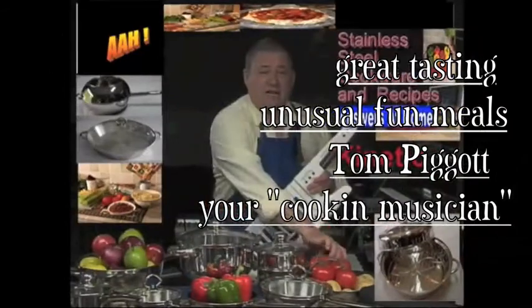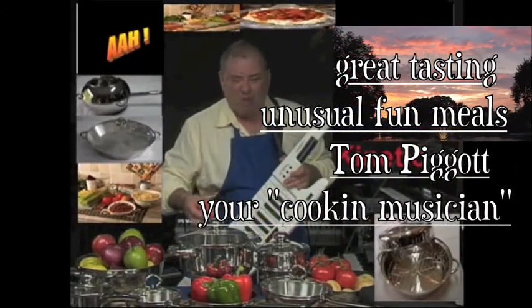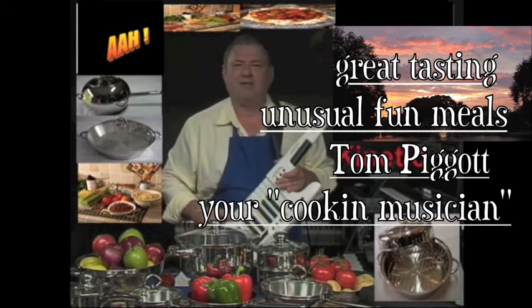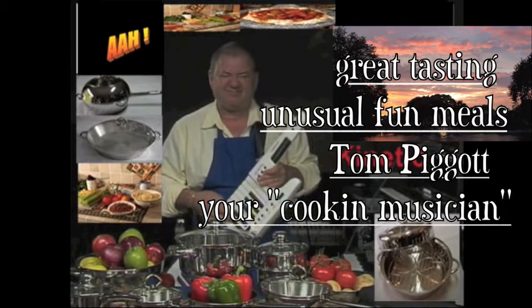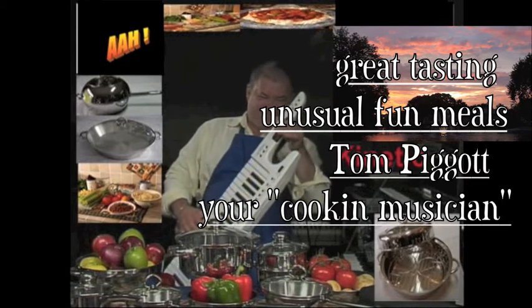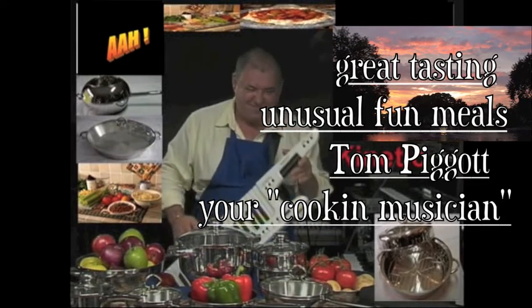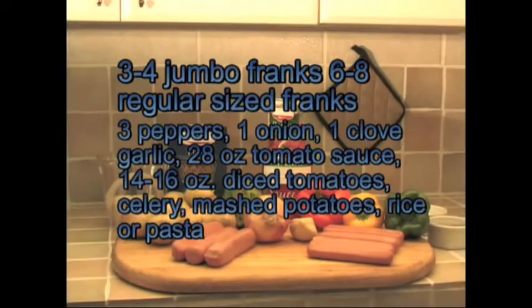Hi there, my name is Tom. The reason I like to do this: I like to cook, I love to eat, and I love to play. One of the most popular foods I ever served my kids is hot dog stew.